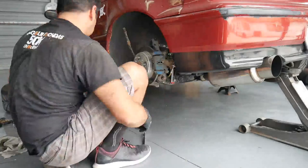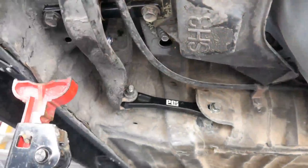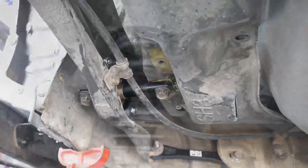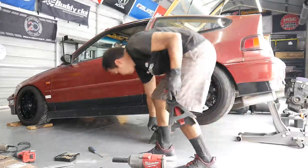Just finishing up buttoning everything up - get that caliper back on, e-brake line, anything else that needs to be tightened up. There's a look at the toe arms, rear trailing arm bushings, and those S3 coilovers now installed on the rear. That finishes up all the time lapse, let's take a look.